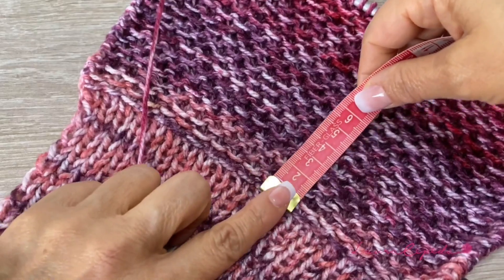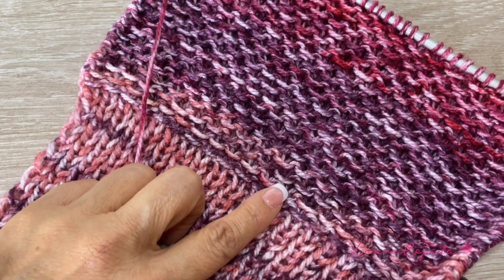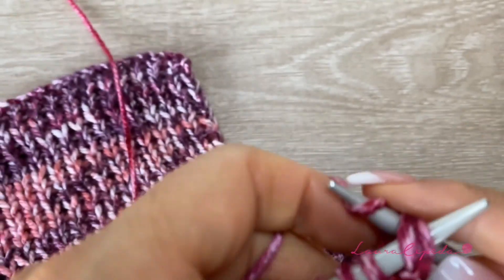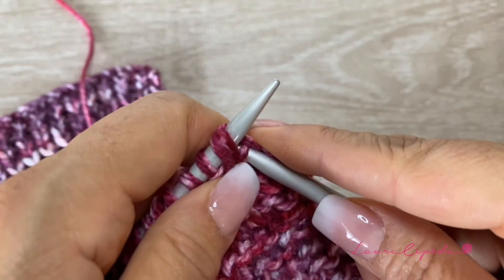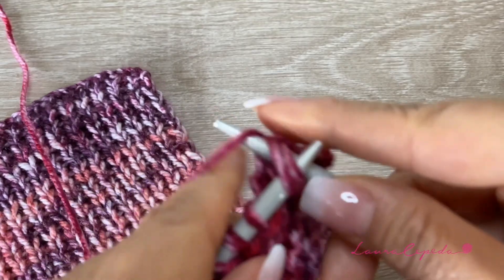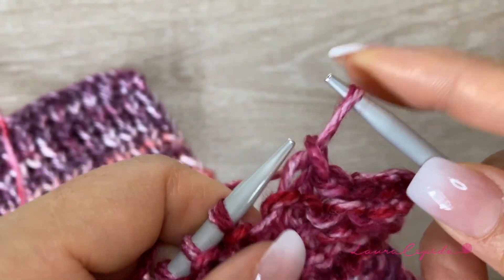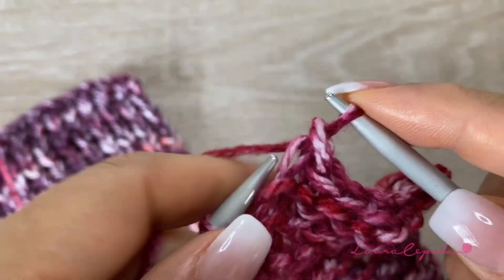Once you have the rows you need, we are going to stop. I have 13 centimeters, which is enough for me since I'm going to use it with a short boot. Now we are going to bind off. We knit two together, then come back with one stitch to the needle, then again knit two together, come back with one stitch. We have to do these steps loosely — it's important to keep the shape and size of the project. Continue like this until we finish all the stitches. Try to pull the thread a little so it stays loose.